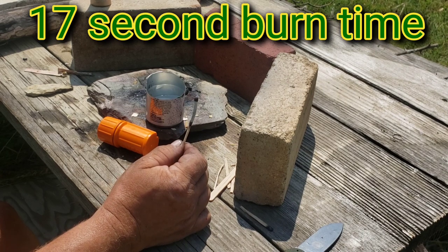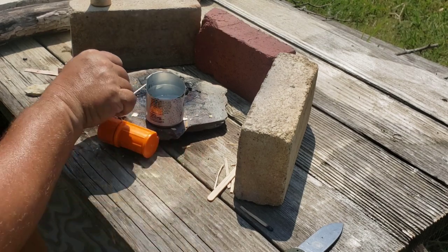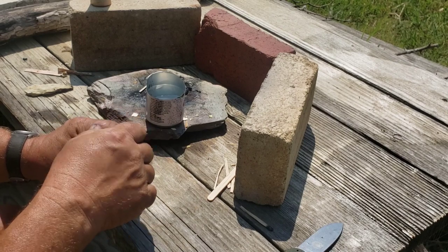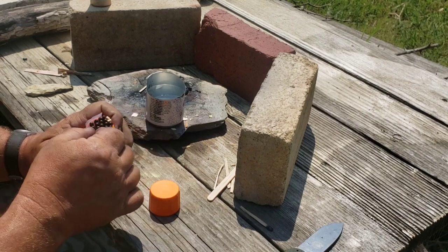That's a good size head for a fairly small match — burns pretty good. We'll check the time on the video; I didn't bother having a timer out here but I can easily do that.